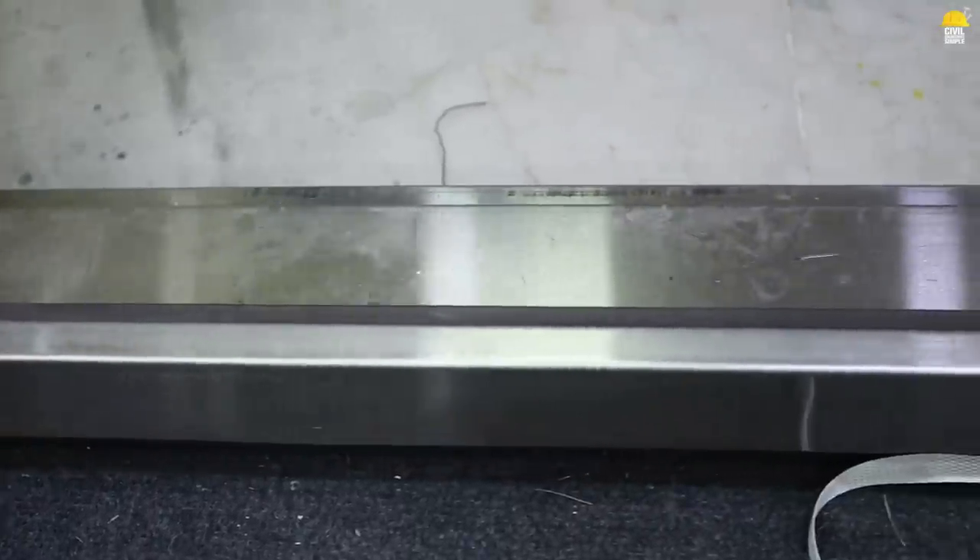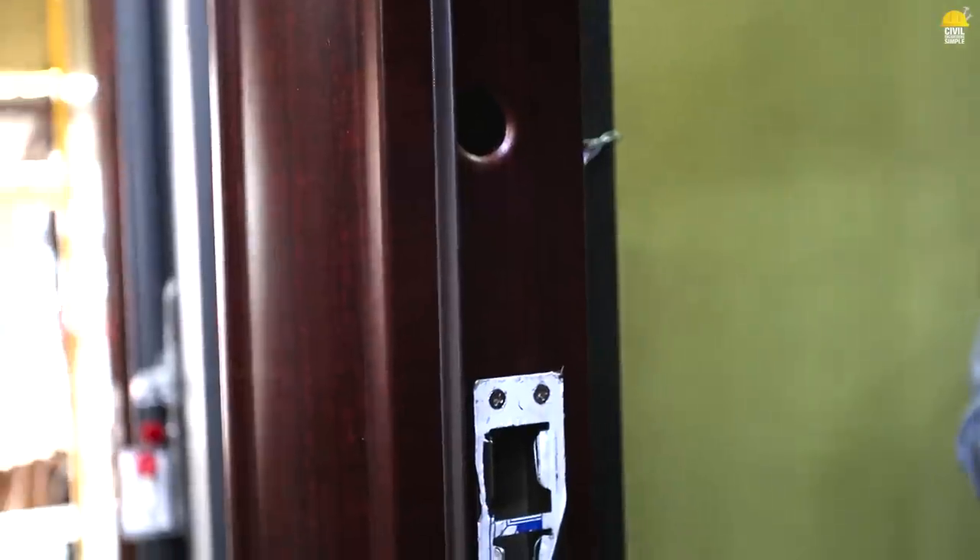The door is 100% covered. That complaint doesn't work. If there is a complaint and the door doesn't work, we address it.